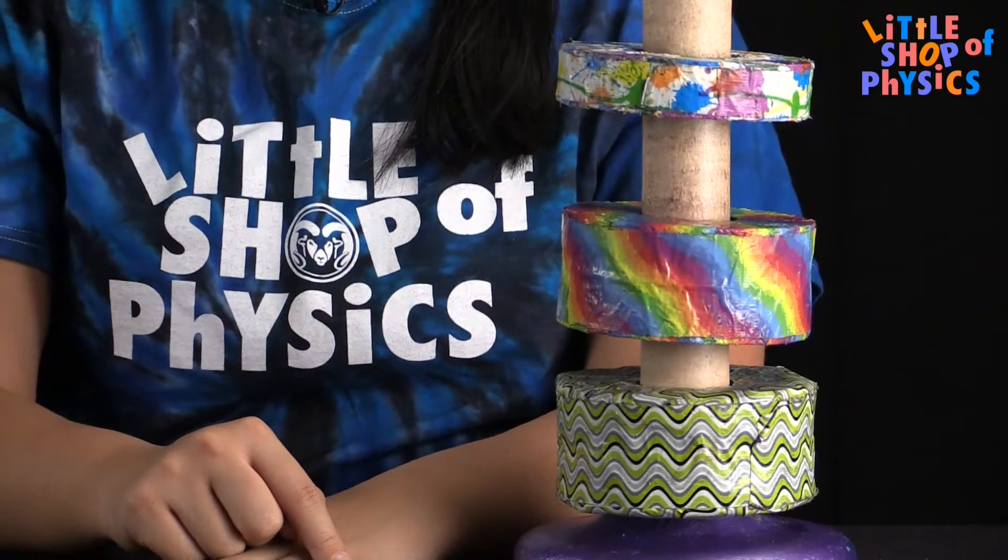If you would like to build this project at home, first you need magnets. These magnets here are large ceramic magnets which you can find on the internet, but it might also be interesting to experiment with other types of magnets you can find more easily — for example, refrigerator magnets. Try experimenting and see what you can come up with.